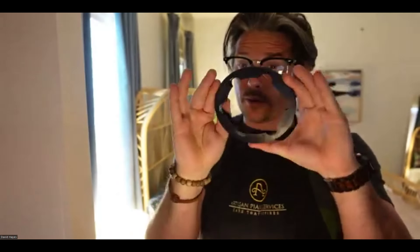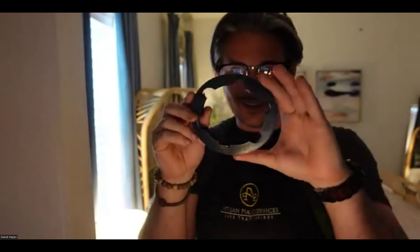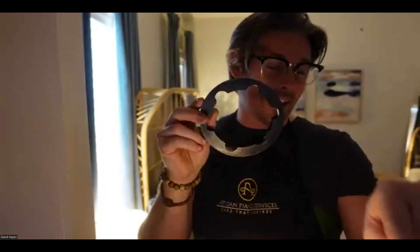They come in half sizes — 12, 12 and a half, 13, 13 and a half, and so on. They're lightly stamped. The big thing is if you notice, it's not entirely round — it has these little cutouts. Can anybody guess why those cutouts are there? They stop the string from unspooling — it's a lock mechanism for the string.